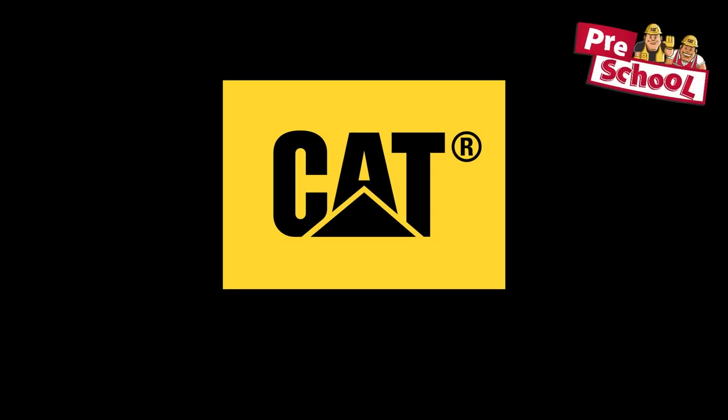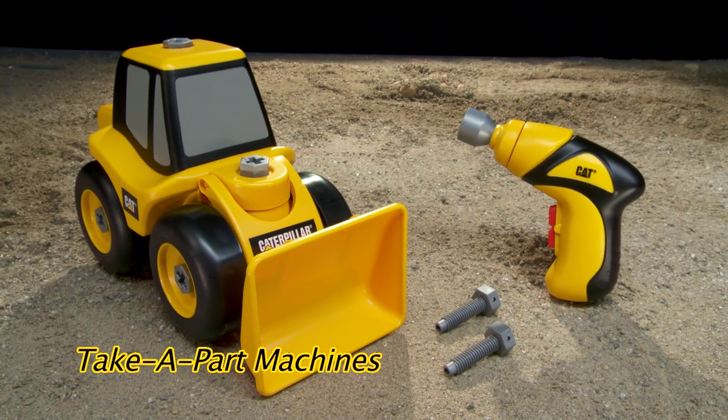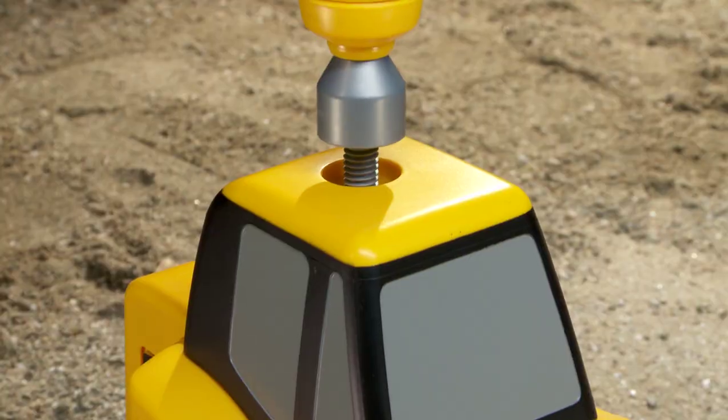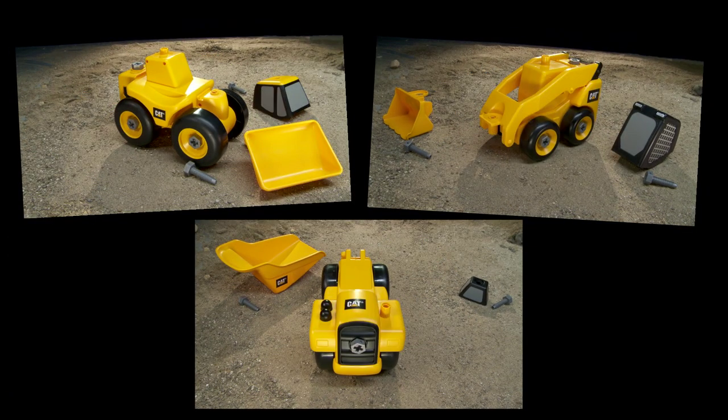Bring the job site to you with the lights and sound fun built into every Caterpillar preschool toy. Join the cat service team. Enjoy classic take apart play as you use the motorized hand drill to remove each piece from your cat machine. Then put everything back together again and continue the fun.